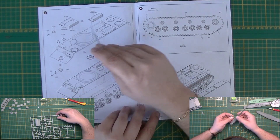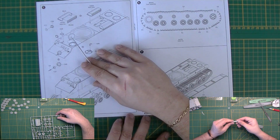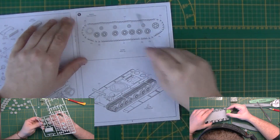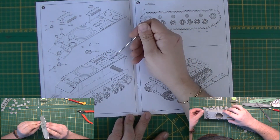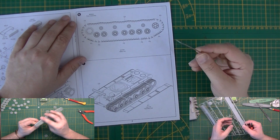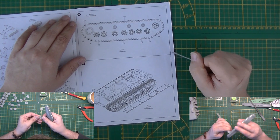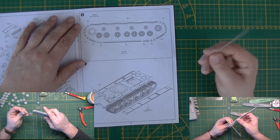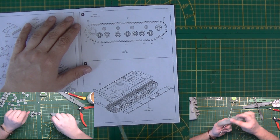The hatch and front opening hatch go on, then the upper hull goes on to the lower hull. Track assembly — unlike the other KVs, you do not have the choice between individual links and rubber band tracks this time; they just went with individual links, which is probably a wise choice because I don't think anybody uses the rubber bands anymore. Then a little bit of armor and mudguards.